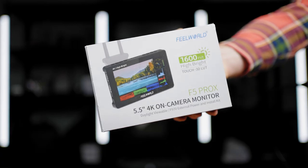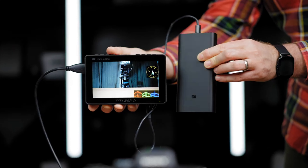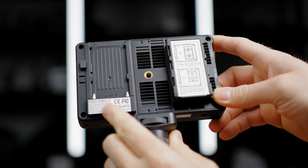This is the Freewell F5 Pro X 5.5-inch high brightness monitor and we are here to make an in-depth review. I'm your host Mauro and let's get straight into this review. Just a small disclosure: this monitor was sent by Freewell to check it out, make a review, and share my experience about it.